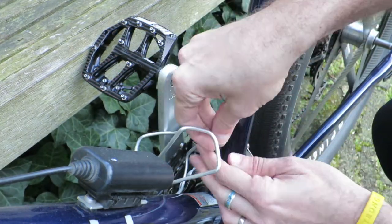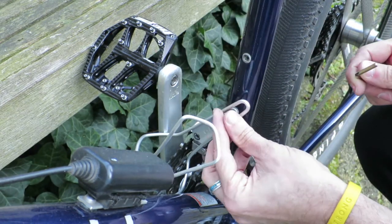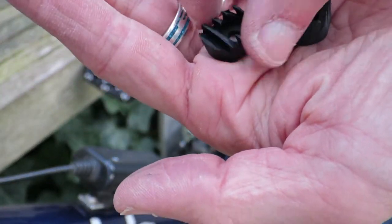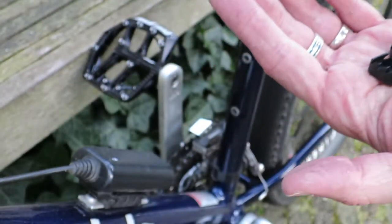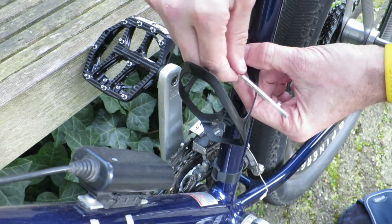First off, let's get one thing out of the way: the TUNE Wasserträger 2.0 is a really good bottle cage that does its job near perfectly. The bottle cage comes with two rubbers that are kept in place with two bolts, and these rubbers make sure your water bottle stays where it should be, because carbon doesn't give much in any way and can't provide stretch as with classic aluminum bottle cages.